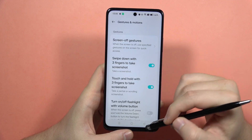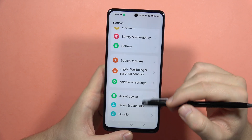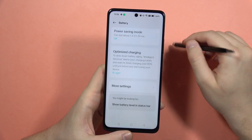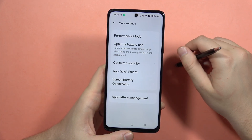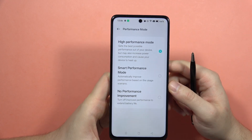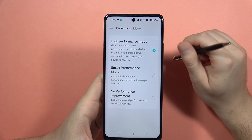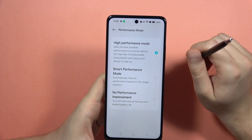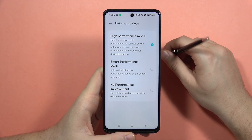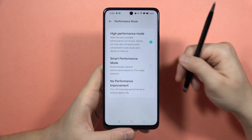You can quickly increase performance speed by turning on High Performance Mode. It's located in Battery — go into More Settings, then Performance Mode. When you turn it on, you'll get the best possible performance from your Realme C67, but it may also increase power consumption and heat up your device. If you're playing games or need a power boost, definitely try this feature.